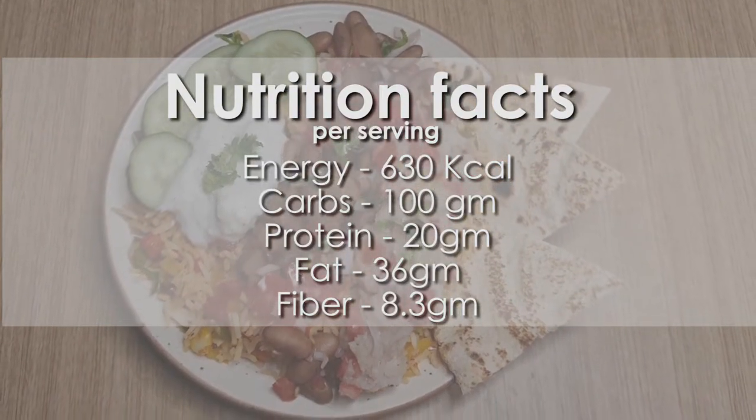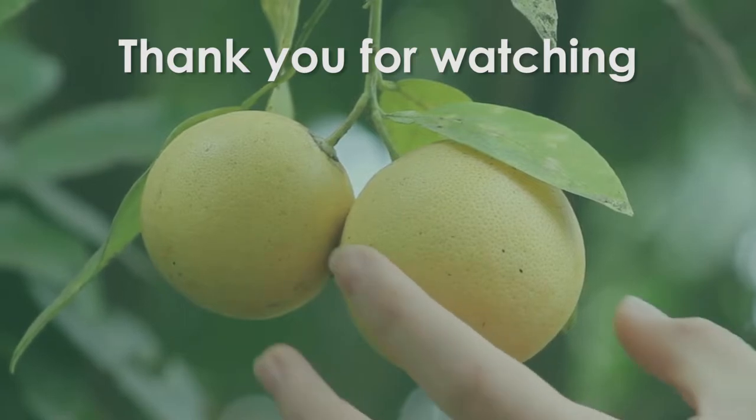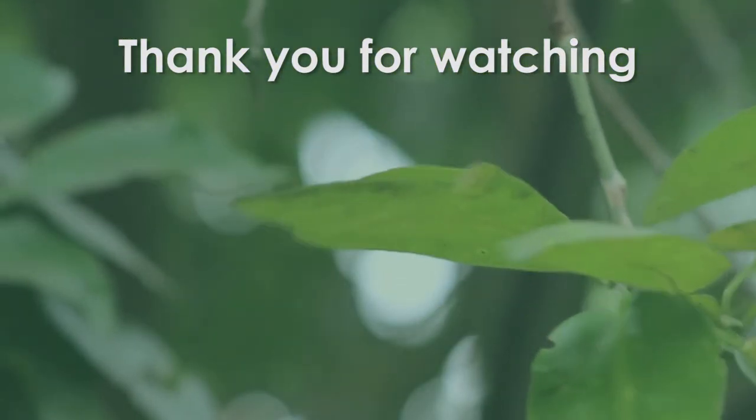Do share it with your friends and family and don't forget to subscribe to our channel for more interesting recipes. Thank you for watching guys, we will see you next time.